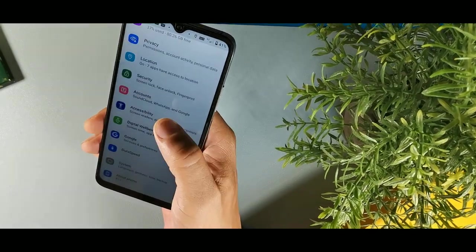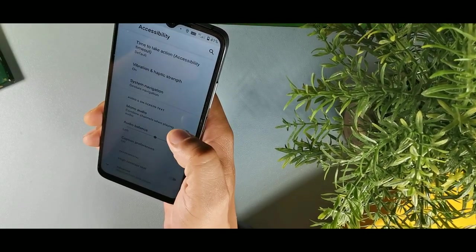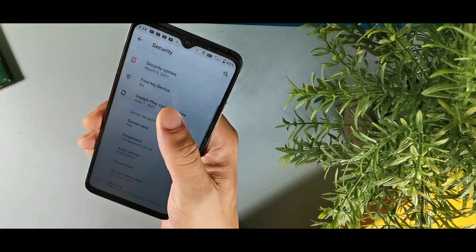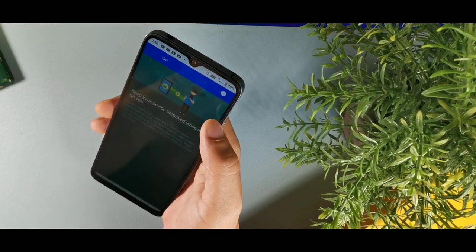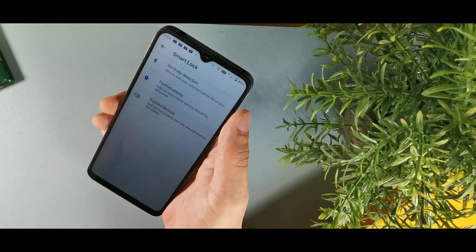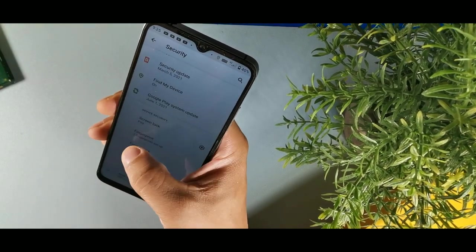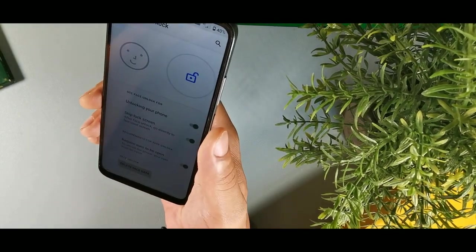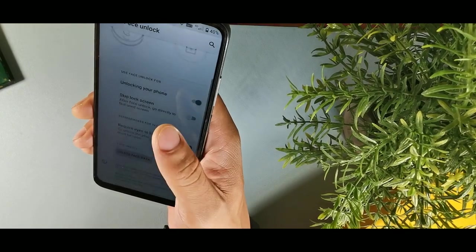To get a louder sounding speaker, you can combine the audio channels in the settings — it will sound a pitch louder when listening. Another feature I like is smart lock inside security. Go to smart lock, enter your PIN, and you can enable on-body detection — whenever you have your device on you and in motion, it will unlock automatically without needing your password, pattern, fingerprint, or face ID. For face ID, there's also an option that requires your eyes to be open, and you can skip the swipe feature to go directly to the unlock screen.